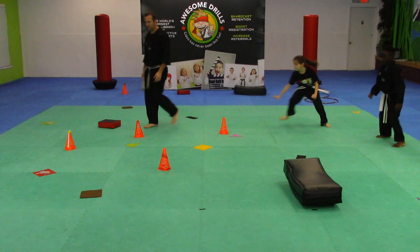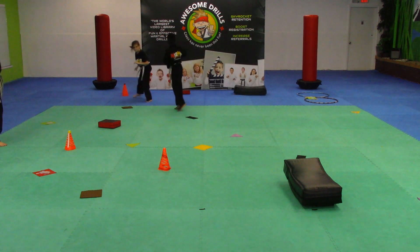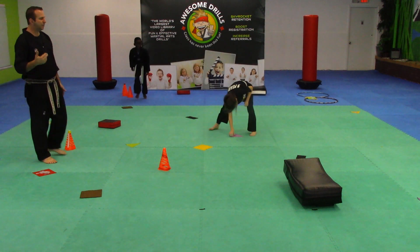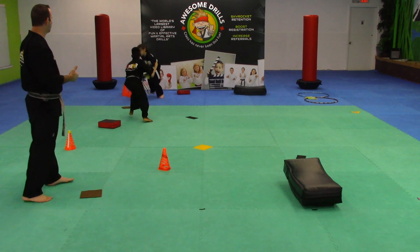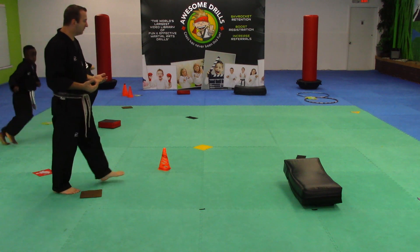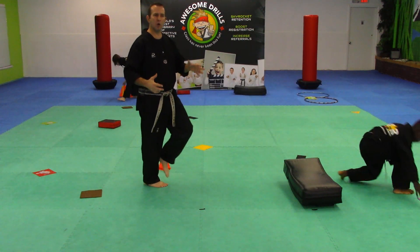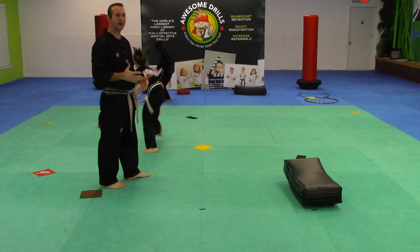Triangles — go. 15, 14, 13, 12. Notice you can work on any type of footwork that you want here. They can do shuffles, they can run, they can hop if they want, they can go in slow motion. You can have music, and you can stop the music and have them freeze wherever they're at.